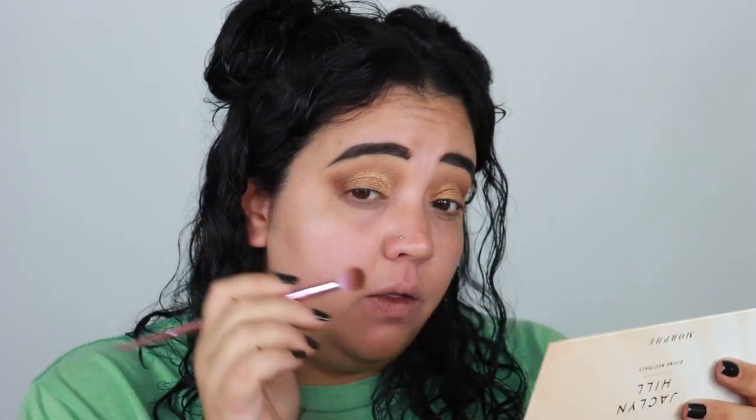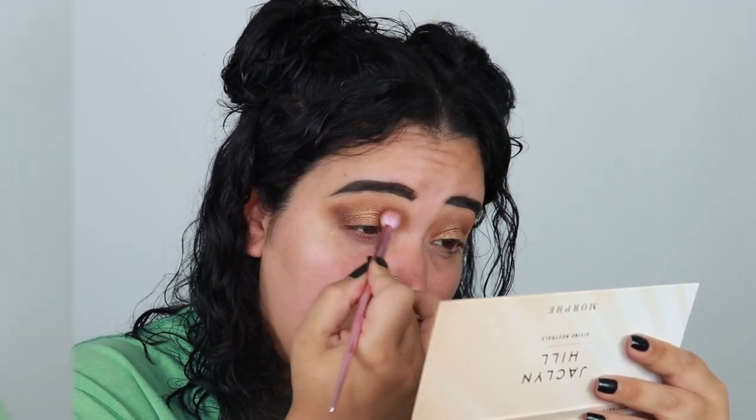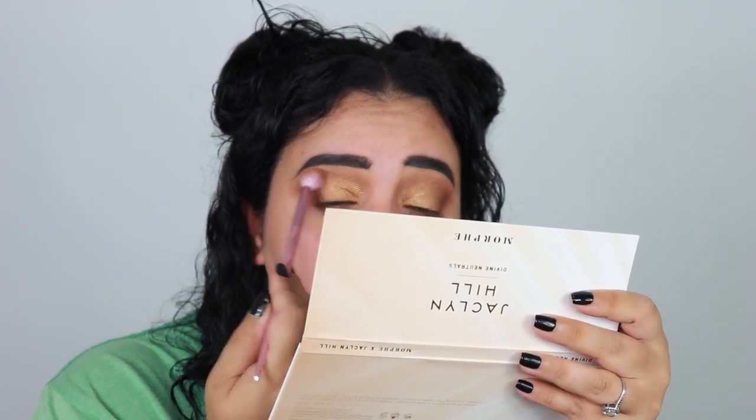I'm going into 'Boo Bear' and putting that on my outer corner and a little into the crease just to deepen it up a little, right over that gold-copper color. Then I'm going back into 'Good Vibes' to blend the outside and up here. I did bring the shimmer just a little bit further, but nothing crazy. I'm then lightly going back over with 'Good Vibes' — the first color I placed down.